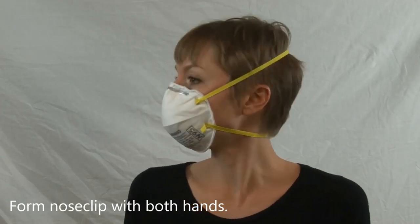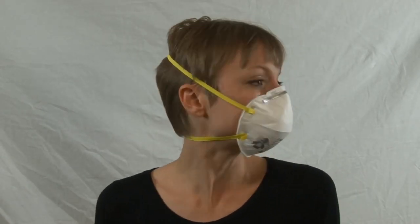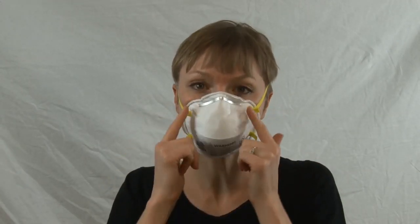Check the fit in a mirror or ask a friend if you have donned it properly. Check the seal by covering the respirator surface with your hands and inhaling and exhaling sharply. If you feel air leaking around the edge, adjust the fit.